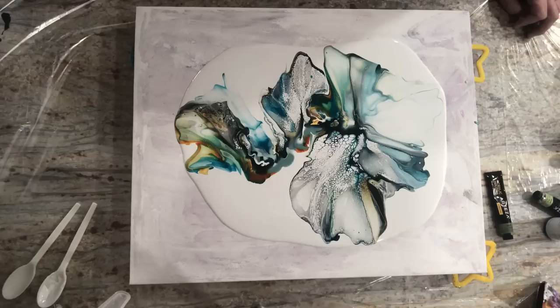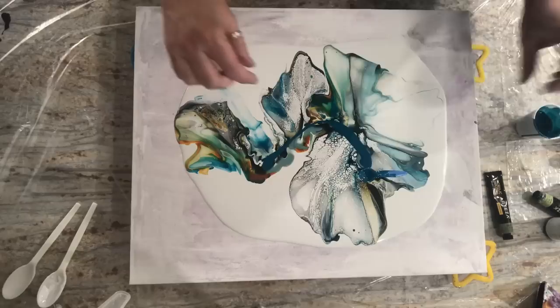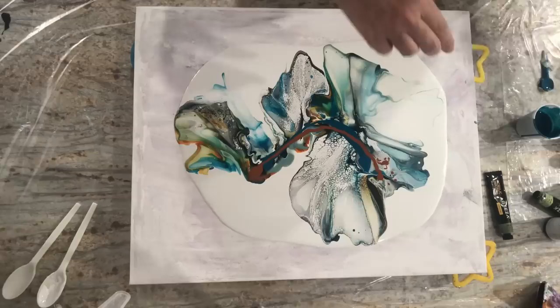Do I add some more color? Maybe just go with one cell activator and just the black. Let me just put a little line right through all this and go again. Oops, I'm a mess. Some pistachio.